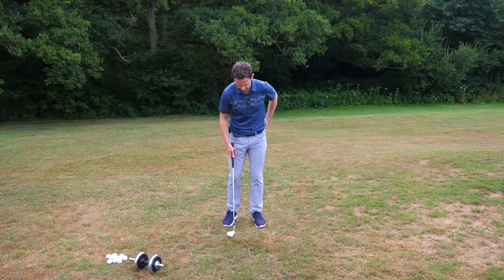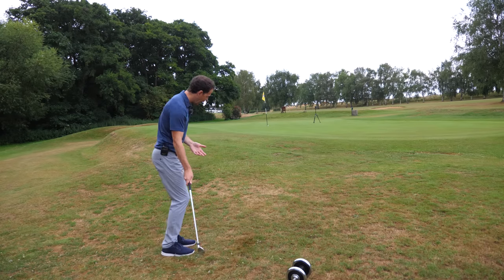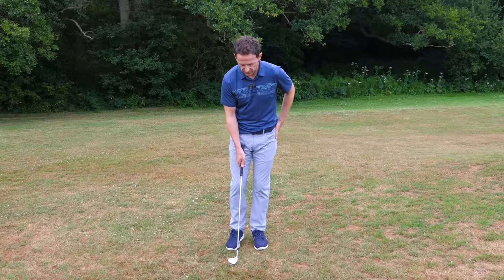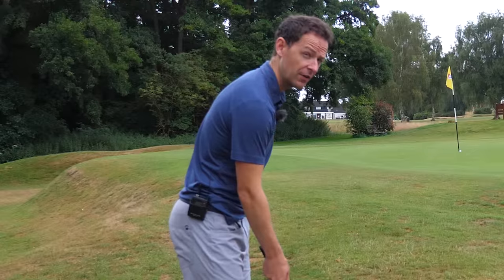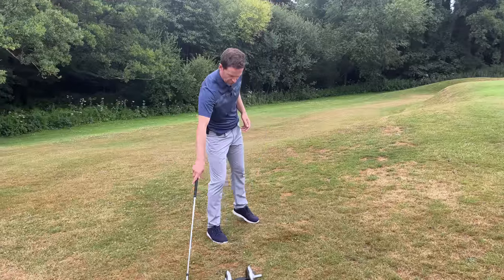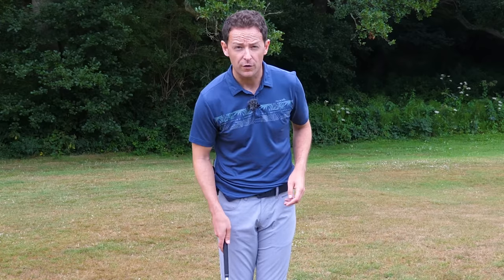How do the best players do this? How do they always seem to be able to get underneath the golf ball and get that height every single time? Well, one thing they do is they always realise this is a chipping action, not a full swing. So they set up very differently. You've got to get your chipping set up first, otherwise none of the rest will work.